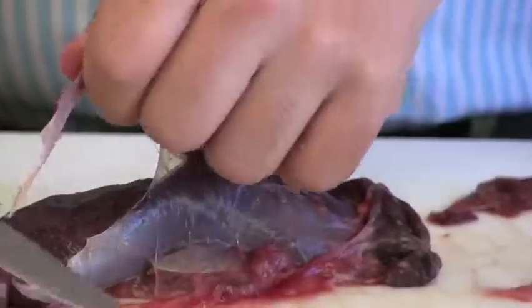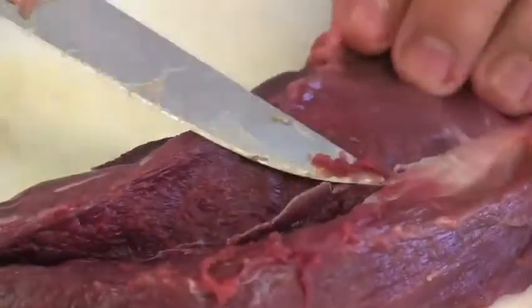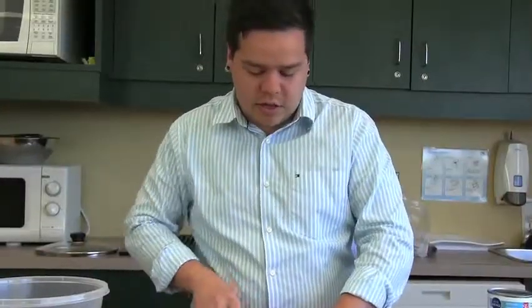If you have venison, you're going to want to remove what's known as the silver skin — it's a tissue that doesn't break down when you cook it. I'm going to cut the meat into nice small cubes so that when it cooks, they're going to break down the tougher cut and make them nice and tender in the soup.